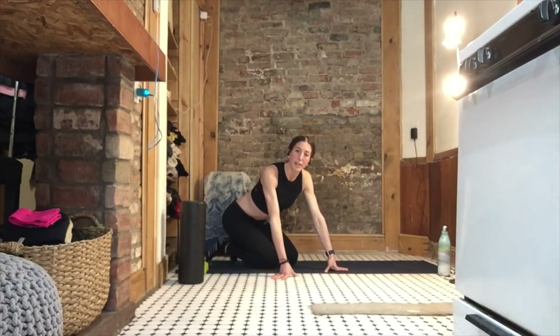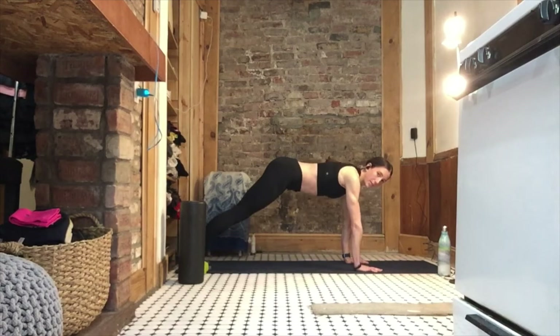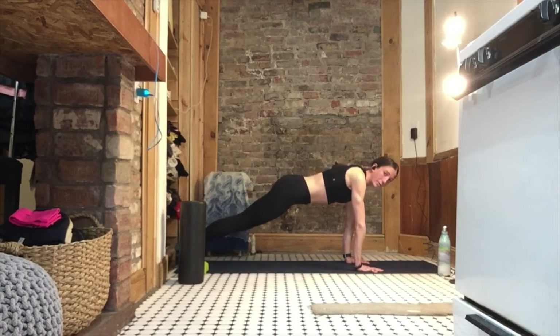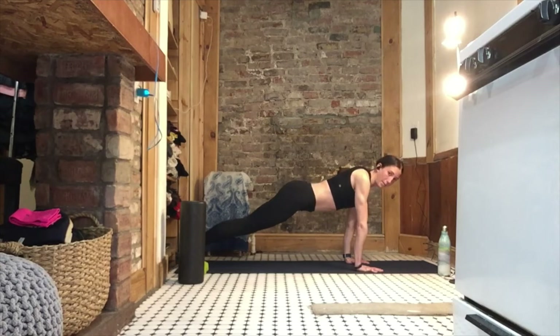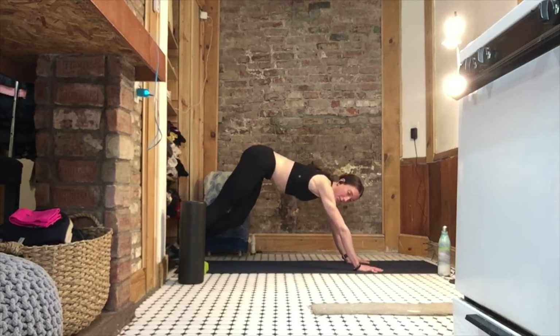Now we're going to go to a plank, kind of like a plank to down dog. You're driving through those palms, pedaling those heels out from left to right. After you pedal those heels eight times, bring yourself forward, letting your hips drop while squeezing your abs so tight — your hips are going into extension. Do not let them drop too far — you want a controlled drop. Come back up to a regular plank, push back, and pedal those heels out again. It's a little dynamic flow.